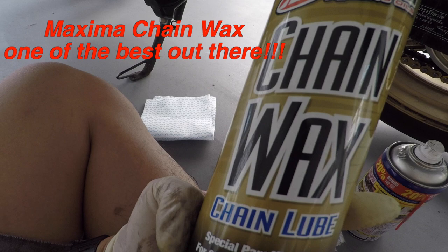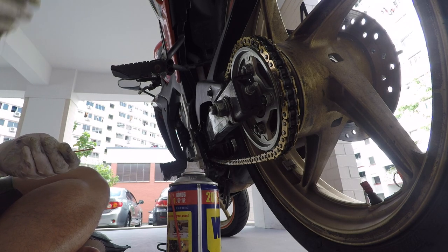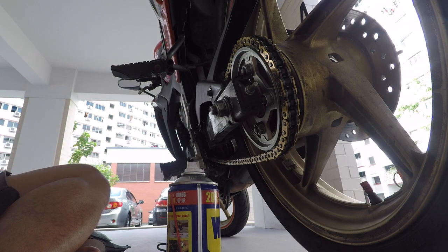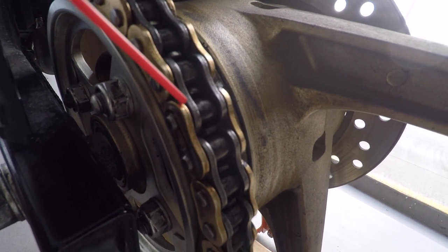I personally prefer chain wax over regular chain lube because I don't want chain lube all over the rims when I ride. Chain wax will tack up, helping keep the lube in place while riding. Be sure to let the chain wax rest on the chain for at least 15 to 20 minutes, as it takes time to tack up after application. Always shake the bottle before use — pretty standard procedure.